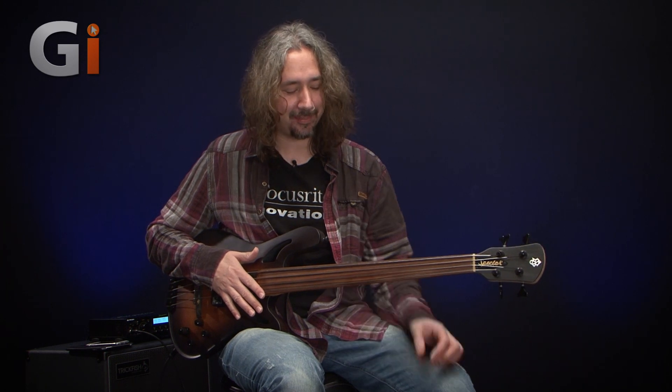Hi, welcome back down to my basement. It's Dan Veal here once again, and this is the Spectre NS2CTB. As you can see already, it is a fretless bass guitar. Let's get up to the headstock end and we'll work all the way down the instrument in detail.